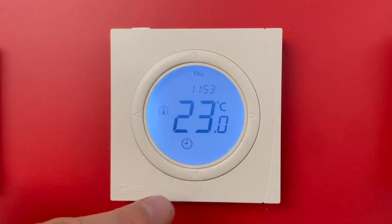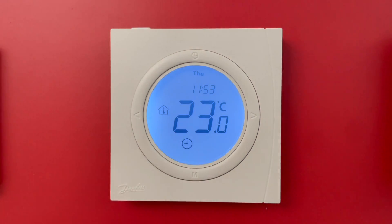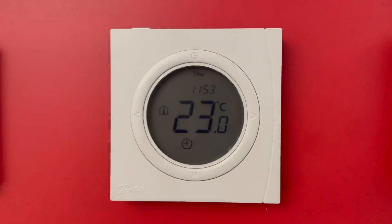Then I switch off the thermostat, and now I have the reading of 23 degrees. Thanks for watching, see you.